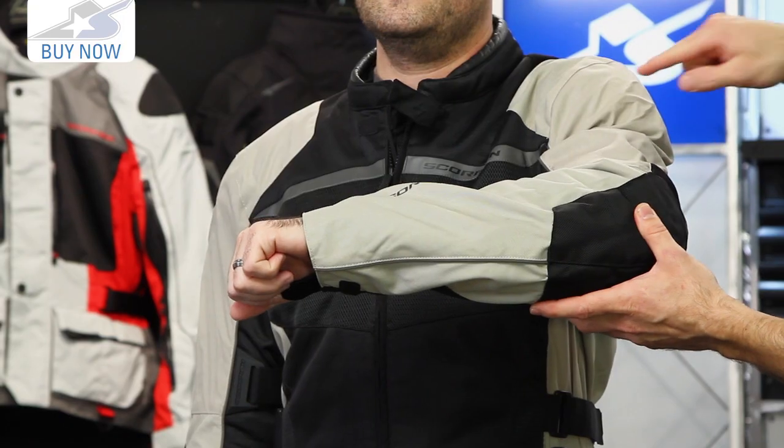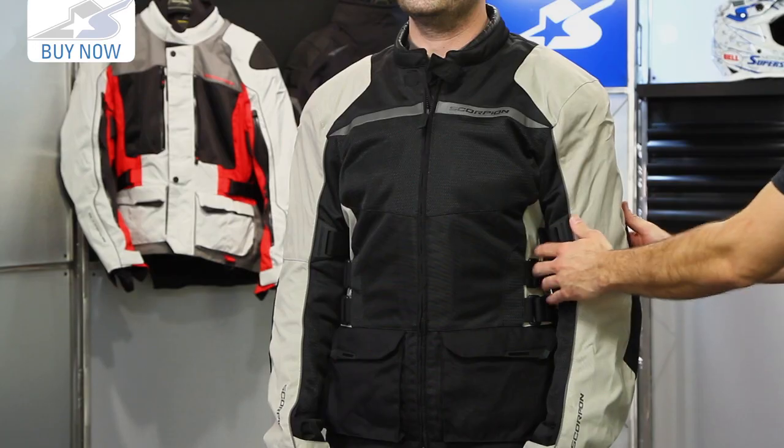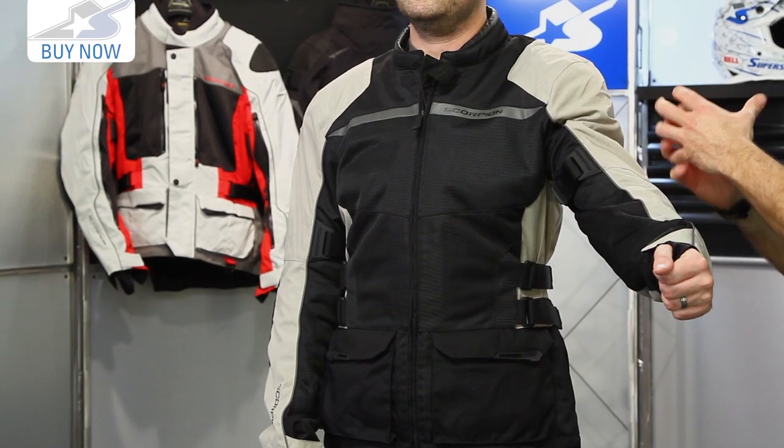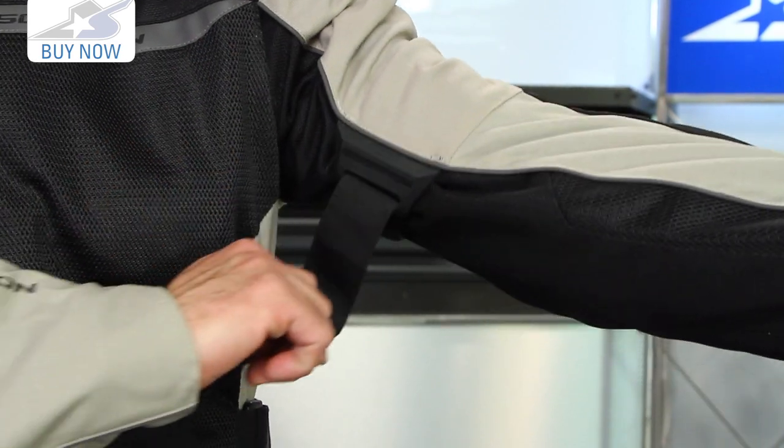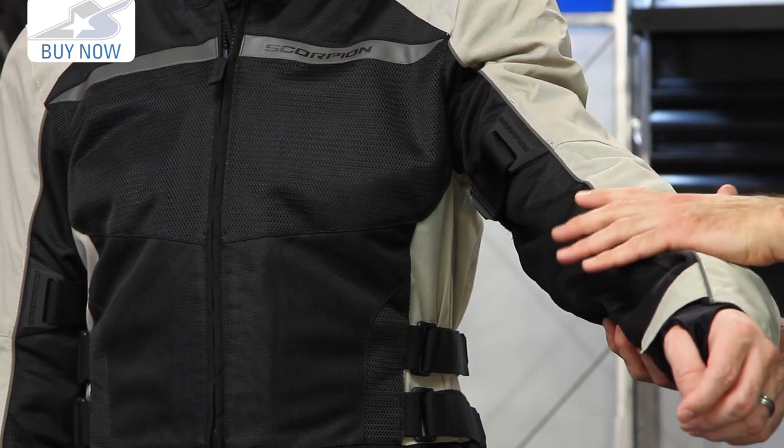On the inside you have CE approved Sastec armor in the shoulder and elbow locations. This is a size large that Byron's wearing — it fits very well, this is what he would order. One note: when you pull the liner out, because it does have a windproof and waterproof liner inside, it'll be a little bit looser. You'll need to cinch this jacket in using the volume adjustment strap on the bicep. It does not have one on the forearm, so it's got a freer feeling forearm.